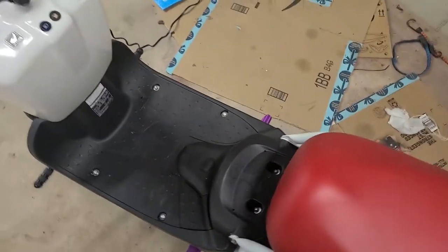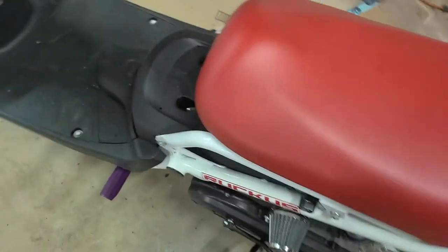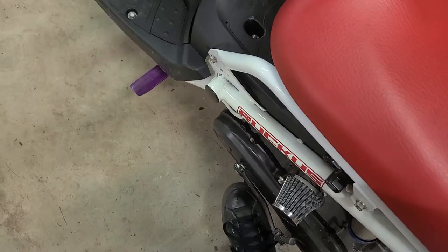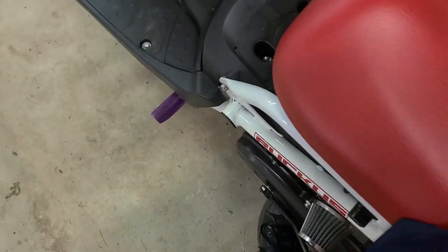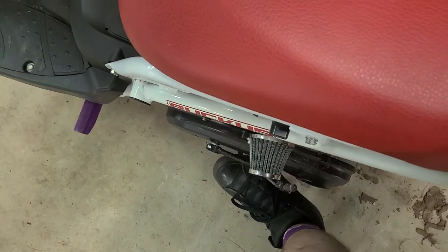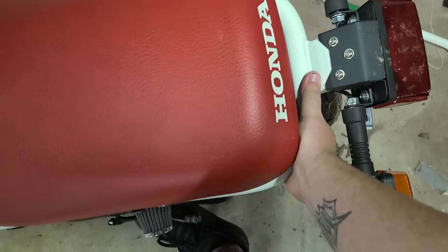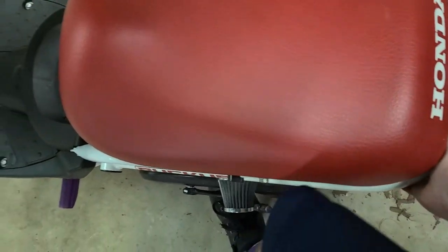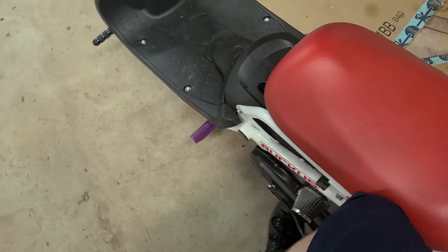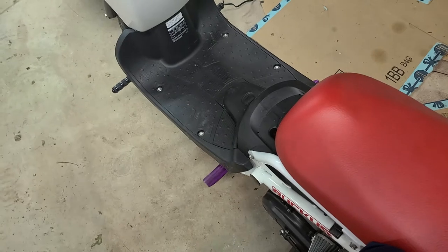So what most people do is they come over to this side, they face the front and they reach over with their right foot, they put it on this, and then they push down. They'll push down and they'll grab right here and they'll pull up — that's how they get it on. The problem with doing this is that if you're not a heavy person, you're not going to be able to get it like that. If you're not heavy or strong, you can't do that.